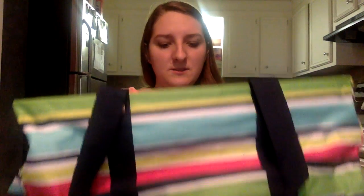So what I'm also going to show you is the large utility tote. It is $35 and the dimensions on it are 11.75 inches by 21.5 inches. It is a very good size — holds a lot of stuff.